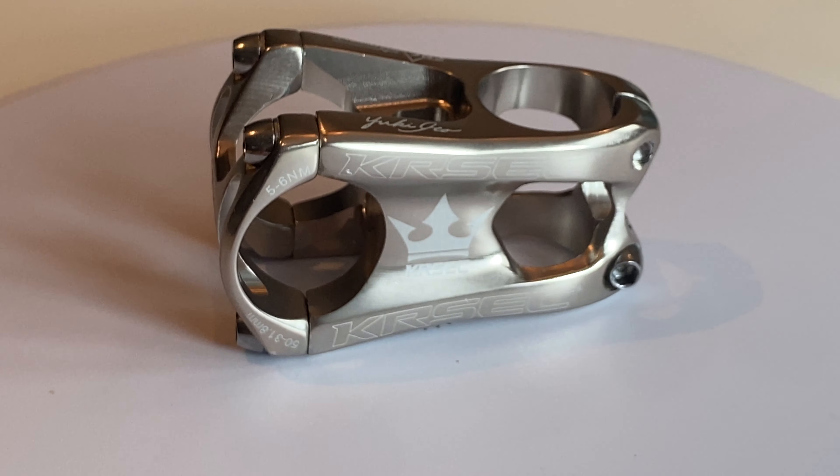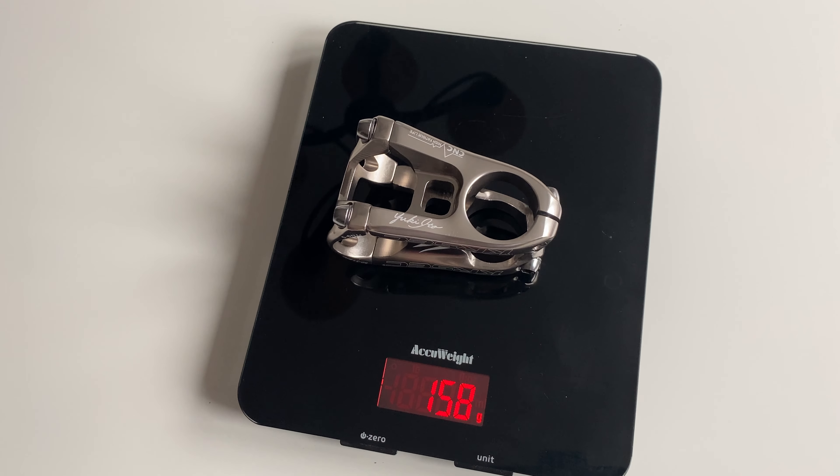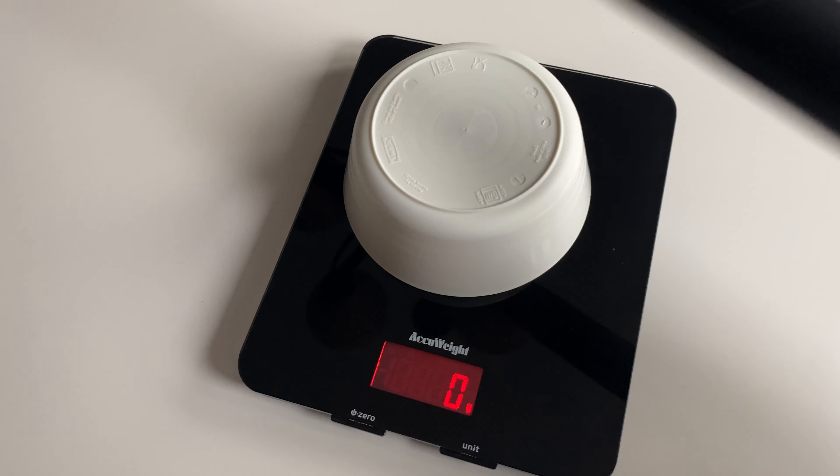Enough talk — let's throw this stem on and see if we can shed some weight. This is the stem I picked up off Amazon for 30 bucks, weighing in at 158 grams.